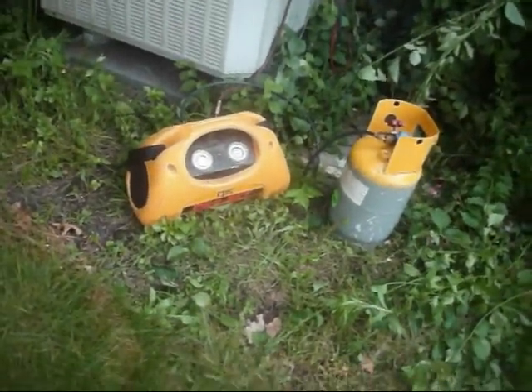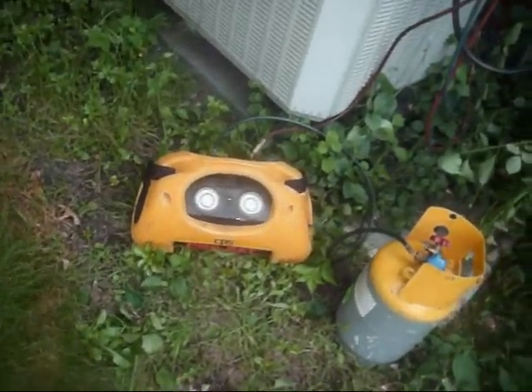I never knew it took this long to evacuate an air conditioning system of refrigerant.